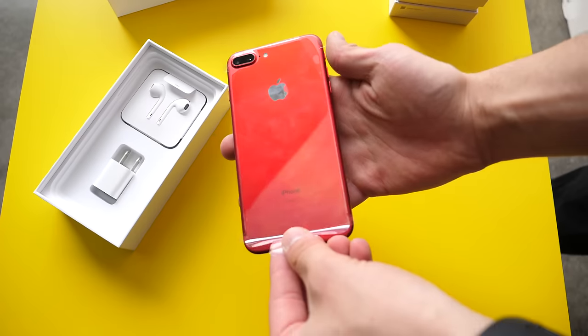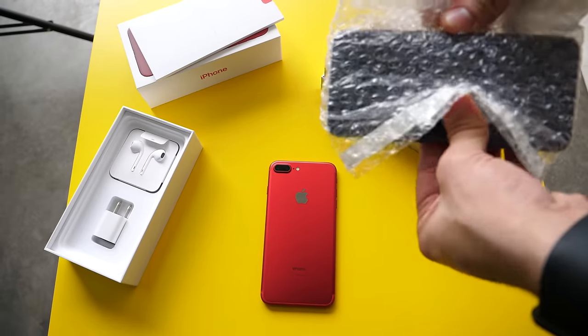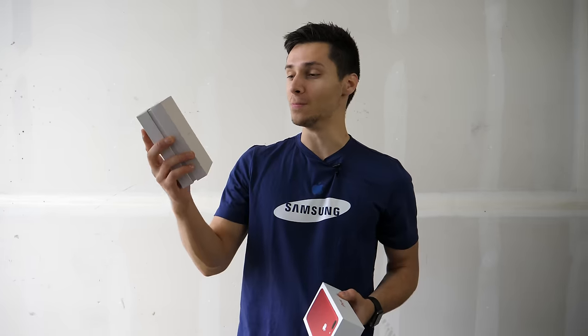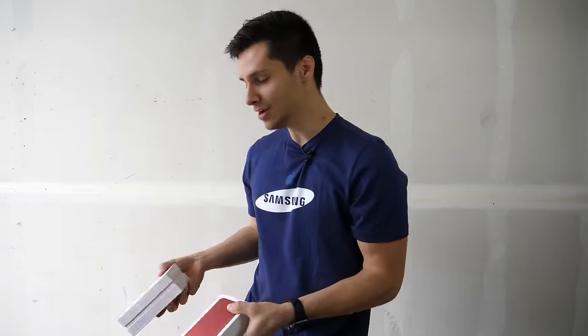What's up guys, EverythingApplePro here. I've been waiting for this day for an entire year. This is the battle of the titans. Without Samsung's help, I managed to get the Samsung Galaxy S8 for my tests. We're going to be comparing the Samsung Galaxy S8 versus the iPhone 7 Plus in a variety of tests. In this one, we're going to start with the drop durability test.